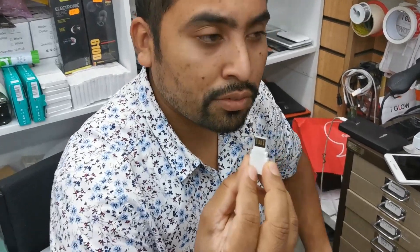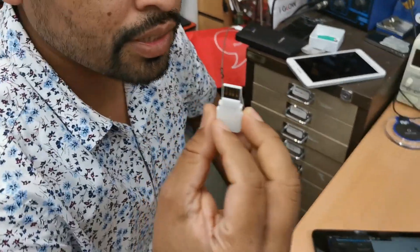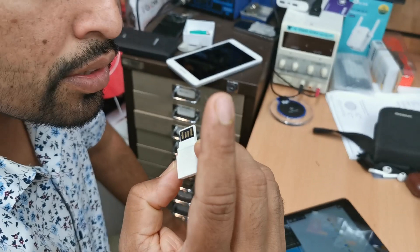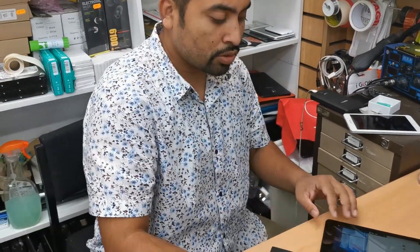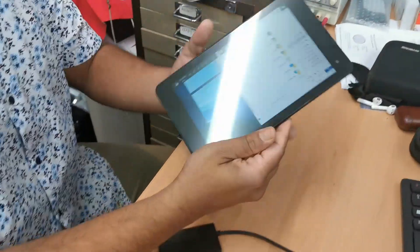I downloaded Windows 10 Pro from the Microsoft website. If you search on YouTube for how to create a bootable USB drive for Microsoft Surface Pro 4, the process is compatible — you don't need to worry. I'll try to put the link below. Make sure the device is fully charged before starting, because reinstalling the system uses a lot of energy.